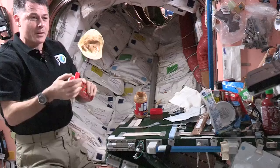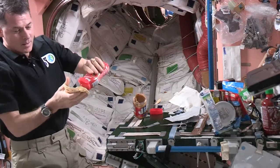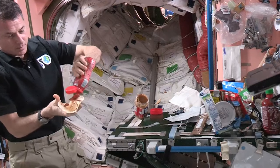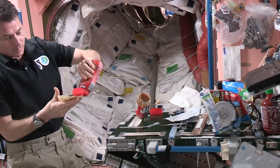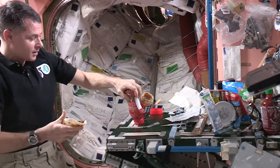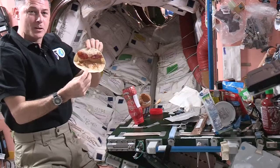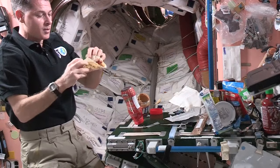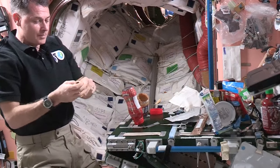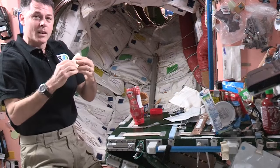There's a lot of things you've got to think about and manage while you're eating up here. I need to spread the jelly on the sandwich, and that, as well, needs to get attached to the table. So there's my peanut butter and jelly tortilla — or sandwich. From up here, I'll just kind of close it up and enjoy.